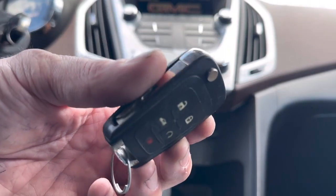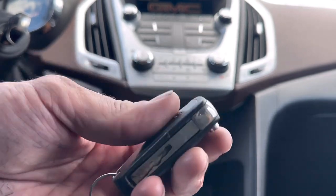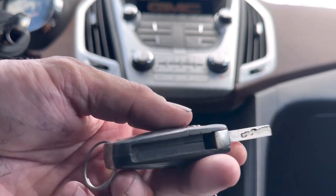What's going on everybody? Today I'm going to show you how to replace the battery in your remote on your 2015 GMC Terrain. What you're going to do is just go ahead and open the key up.